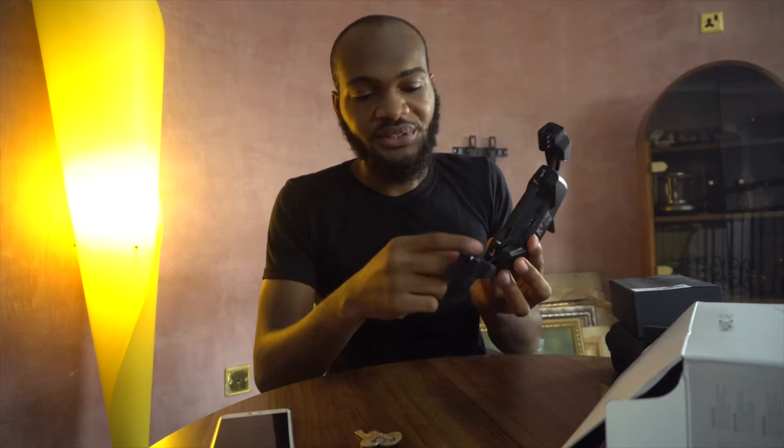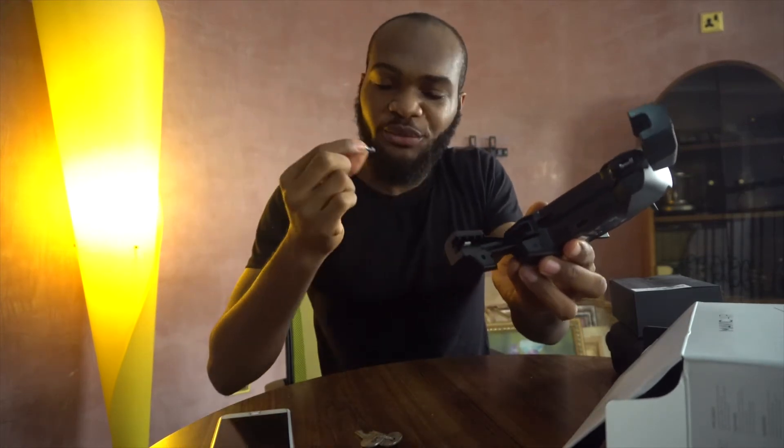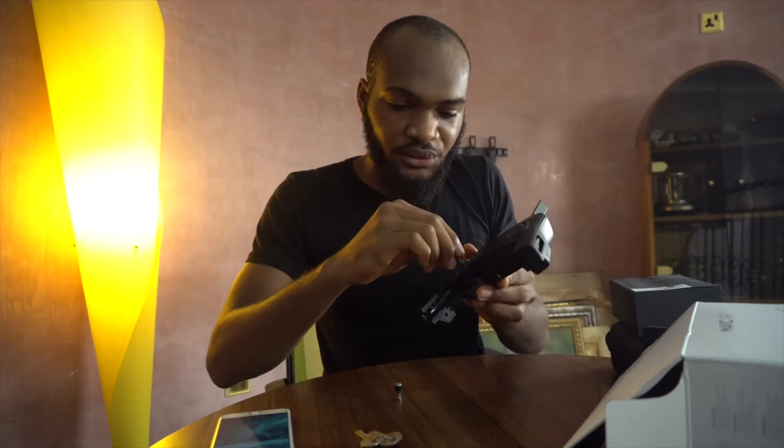I've seen this in a lot of other videos — this is where the joystick is stored, so you have to pull it out. It's so tiny; I'm sure I'm going to misplace this. Based on what I've seen, you're going to screw this onto the controller.